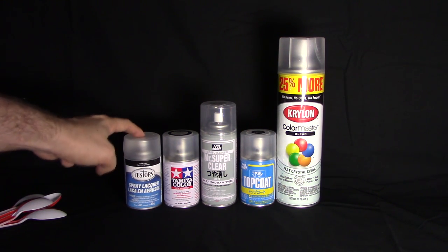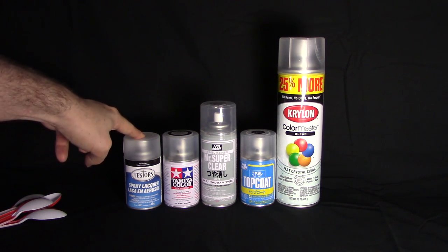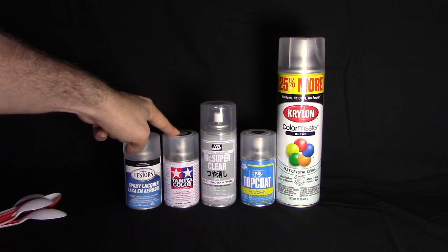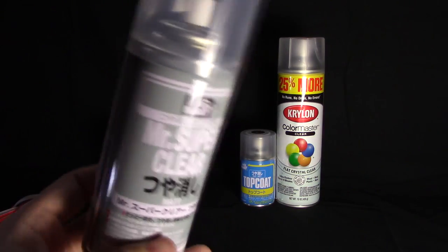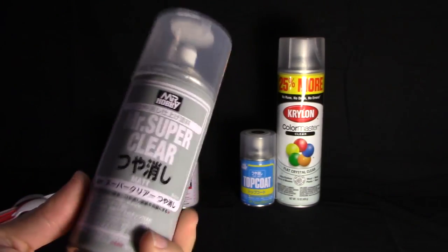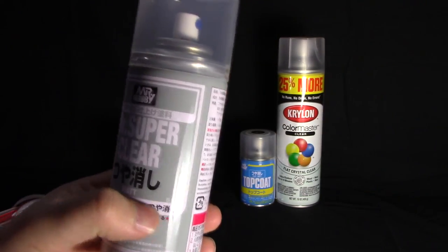I've found that Testers nozzles are not very good. The nozzles on the Tamiya and the Mr. Topcoat are actually pretty good — you get a little more control with those. The Mr. Hobby Mr. Super Clear Flat is definitely an import item. I believe it's lacquer-based. I have not used this before so I'm curious to see how it compares to the Tamiya and the Testers Dull Coat.